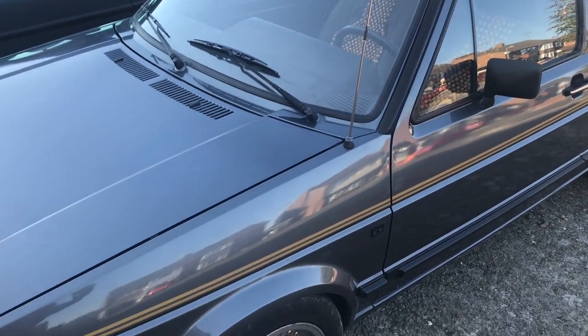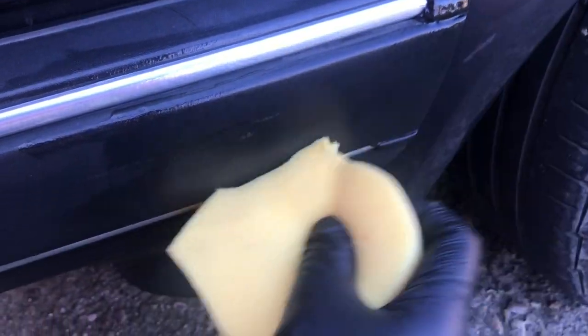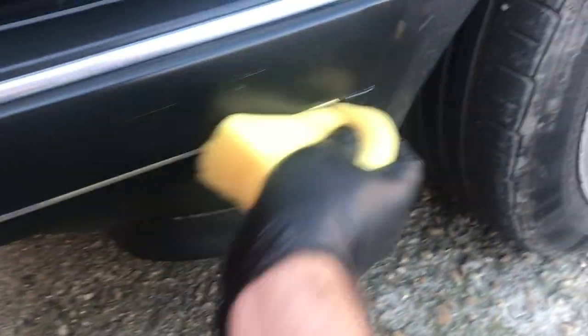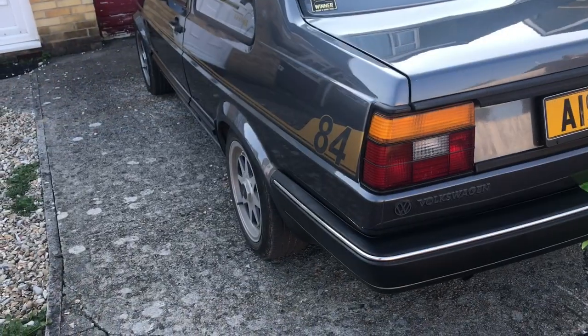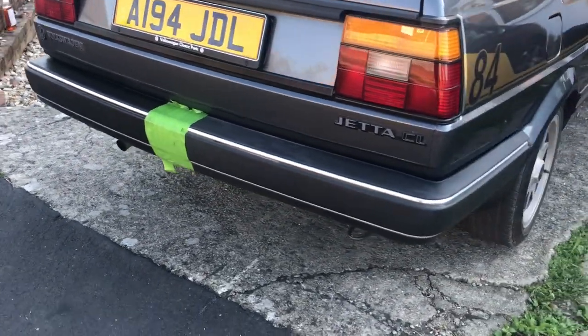I'm going to leave this on the car for about a week. The tape is just there to stop the Meguiar's or linseed oil going onto the other side. This should answer the question: does linseed oil bring the black back to your trims? Starting on the driver's side — the left-hand side, because this is a left-hand drive Jetta — we're going to use the linseed oil. Already it smells a bit funky.